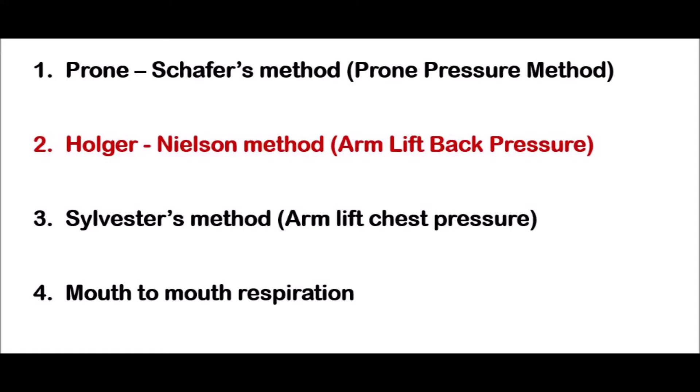Hello friends, today we are going to see artificial respiration. On this topic we are going to see the types: prone pressure method, arm lift back pressure, arm lift chest pressure, and mouth to mouth respiration. Among these four, today we are going to see the Holger Nielsen method, which is also known as arm lift back pressure.